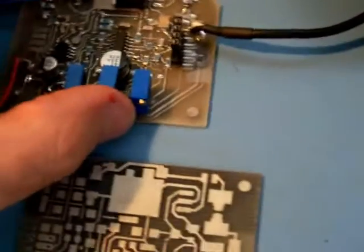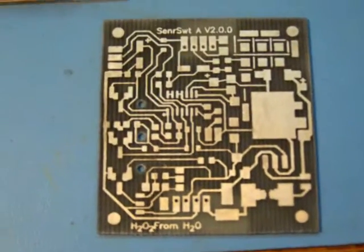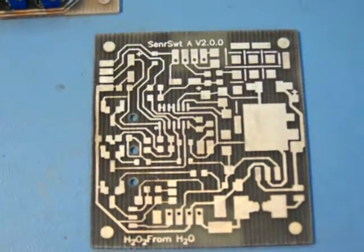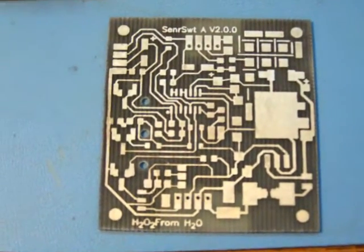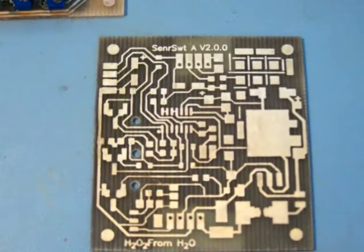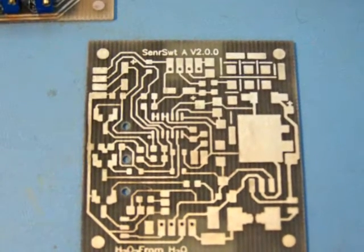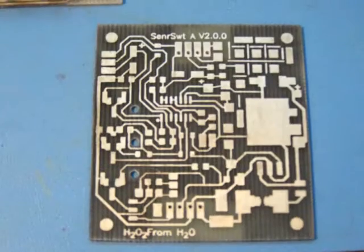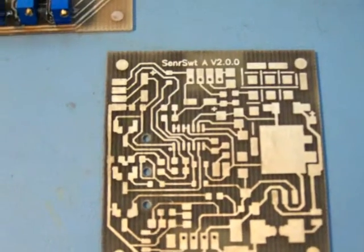Let me go over the features of the SensorSuite Alpha. It has a current monitor. It converts the voltage drop of the H2O2 PWM V2's R12 into a scalable linear output. For example, in my unit it converts 36 millivolts to a reading of 300 millivolts on my voltmeter, which represents 30.0 amps.